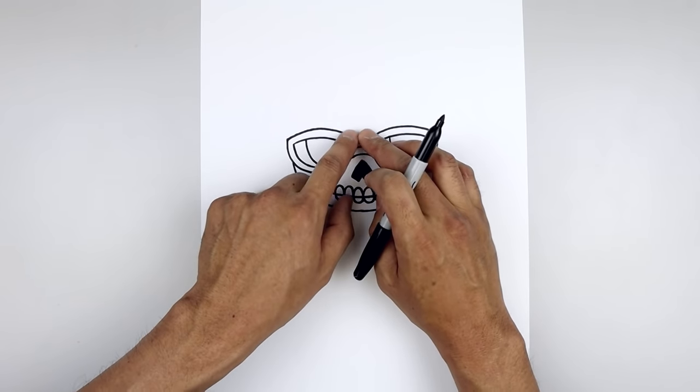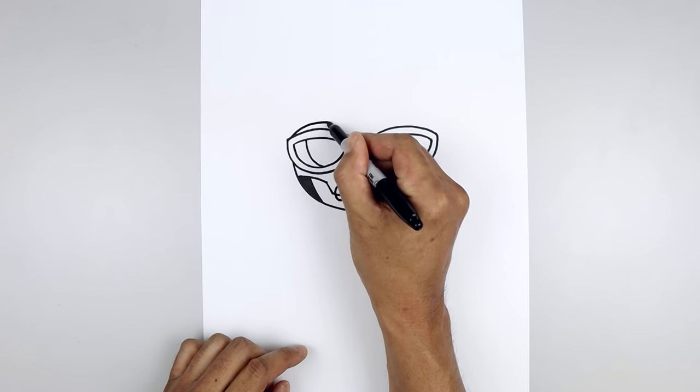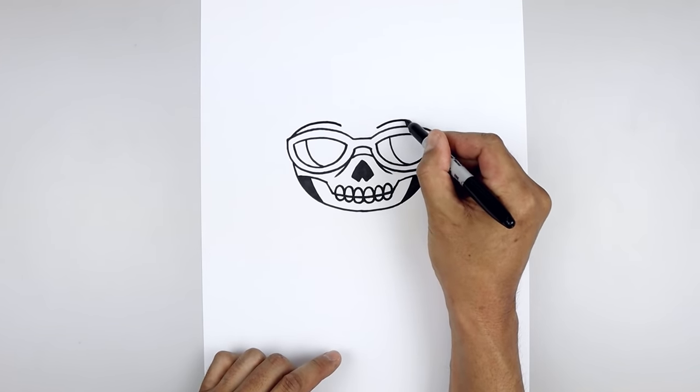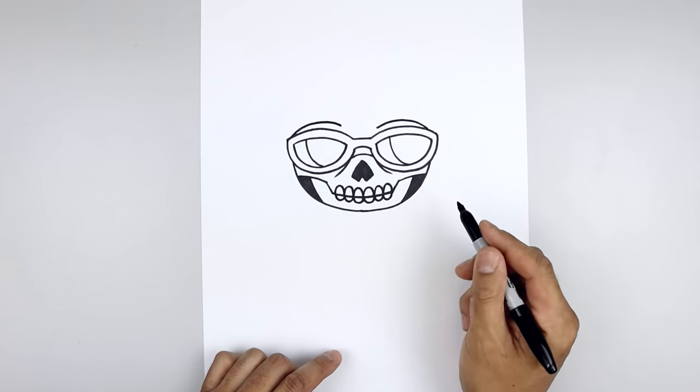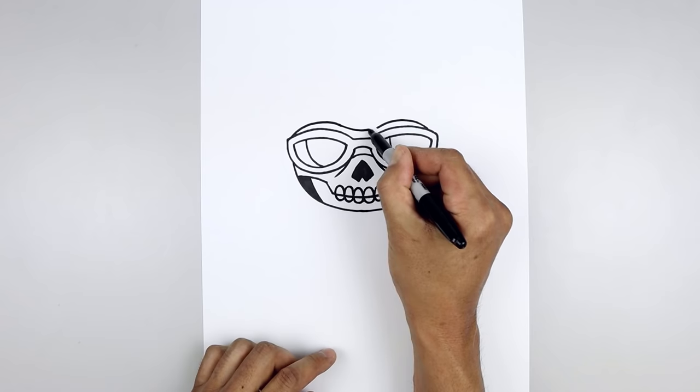Let's go back up above the glasses and draw the edge of the mask. Starting on the left side, curve this up and then bend that down. Line this up on the right, going up and then down. Go back to the inside and connect the ends with a curve, coming down and then back up.